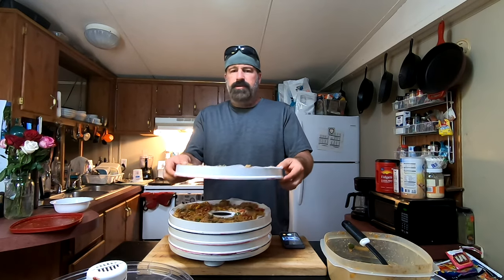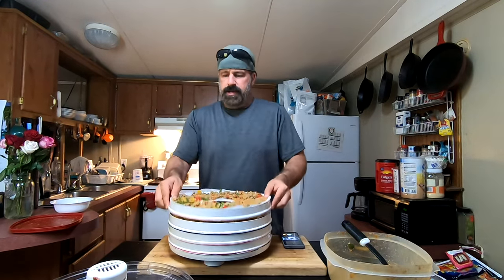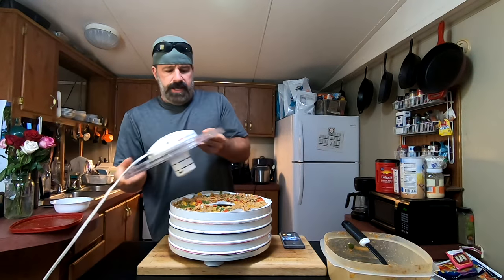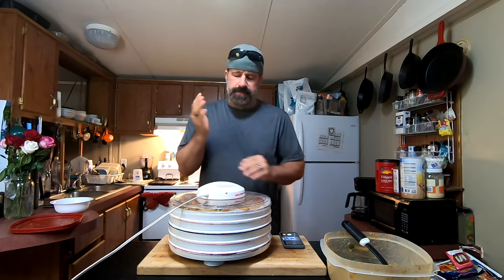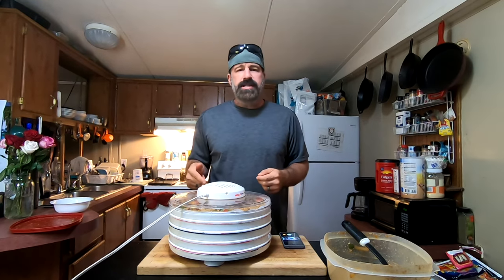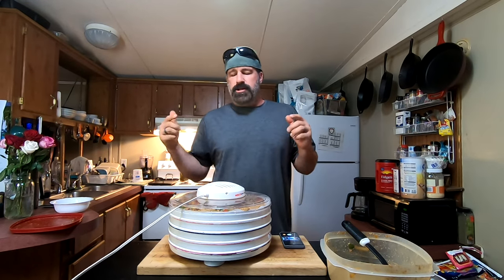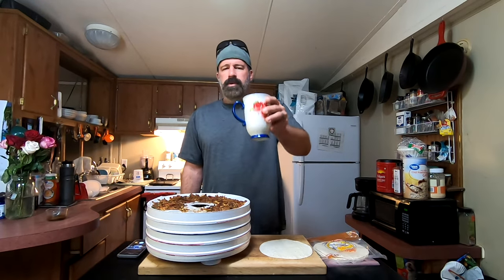Let me give you a peek without dumping it — beautiful. I'll get this started, clean up my mess, and we'll come back in the morning. We'll bag it up, rehydrate some, I'll show you those wraps, and I'll show you the finished product.